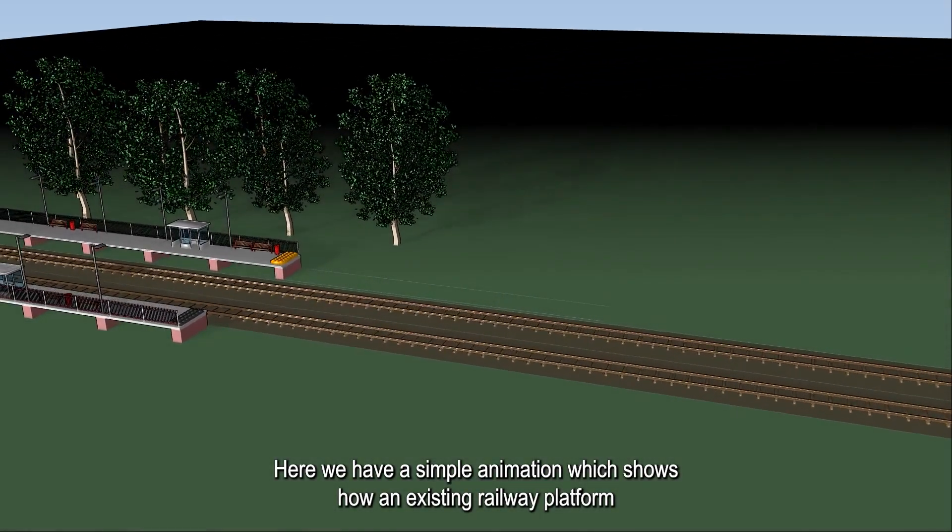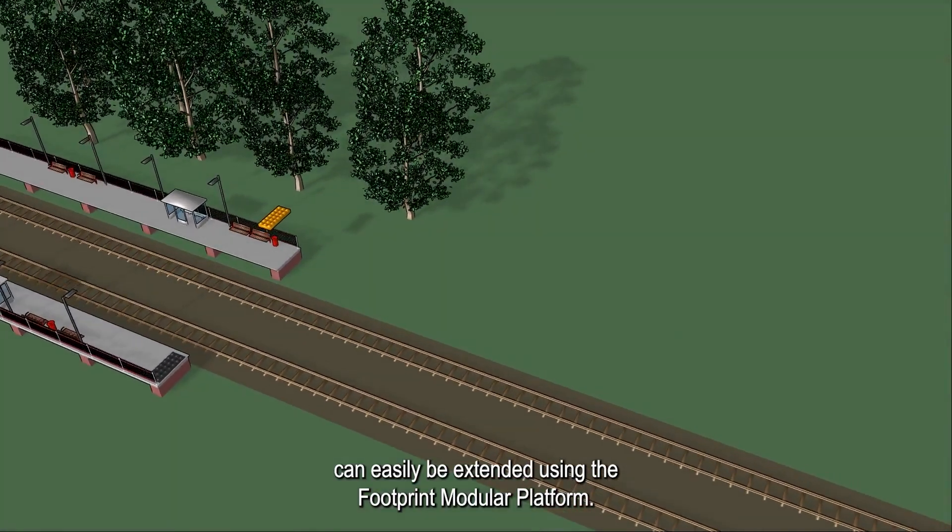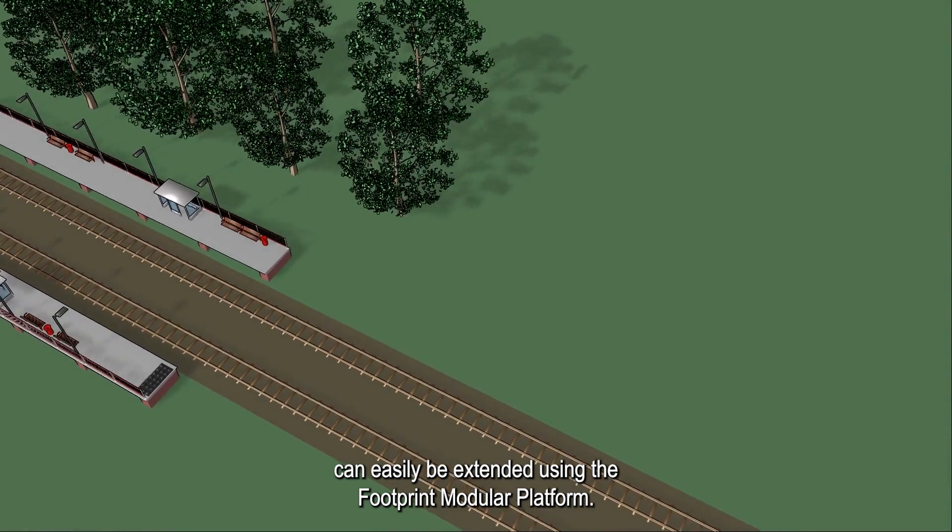Here we have a simple animation which shows how an existing railway platform can easily be extended using the Footprint Modular Platform.